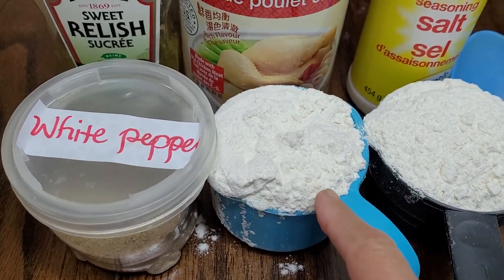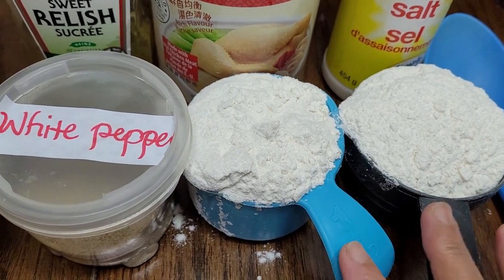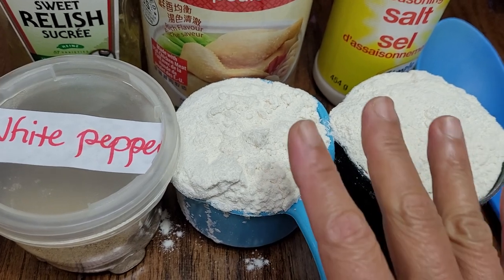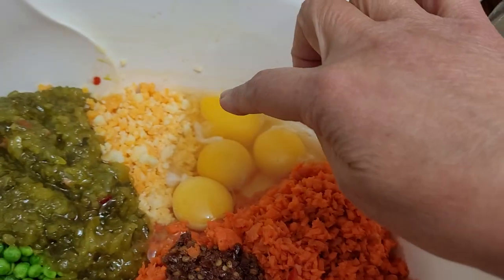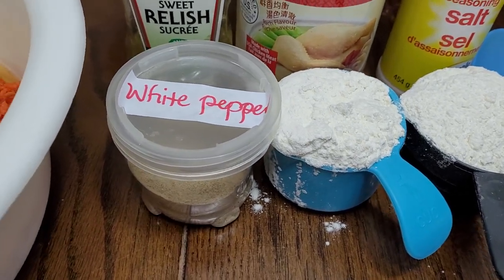I'll be adding two cups of all-purpose flour, because the flour is a binder. Flour and four eggs — those are two binders that will bind our meat and our veggies together.